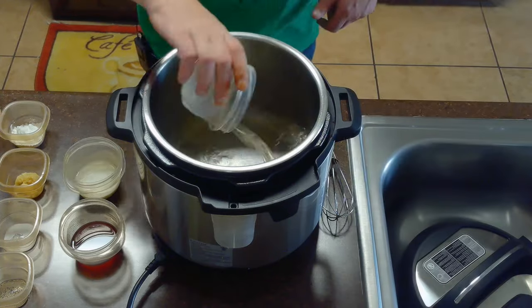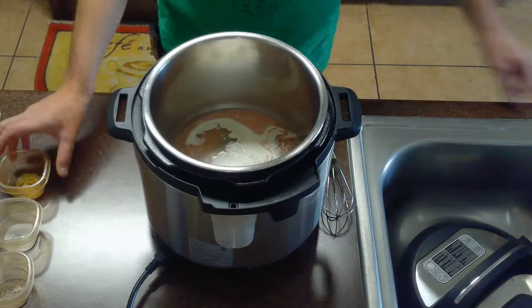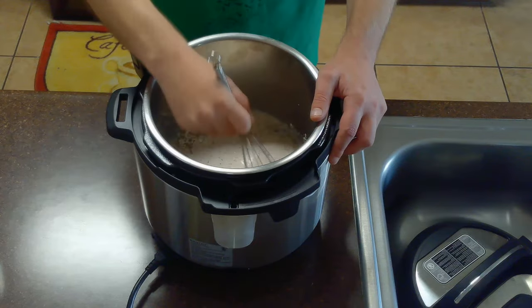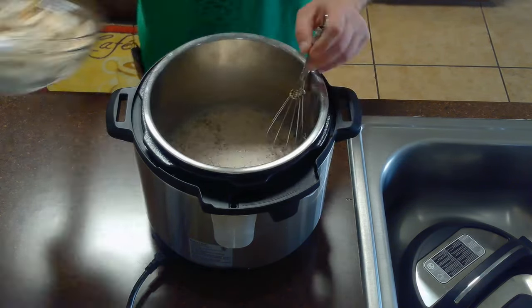After tenderizing our chicken, we'll whisk together our cup of chicken broth, a quarter cup of heavy cream, a quarter cup of sherry, two tablespoons of cornstarch, a tablespoon of minced garlic, a half teaspoon of salt, a quarter teaspoon of pepper, a quarter teaspoon of oregano, and a quarter teaspoon of basil in our crock-pot until well combined.